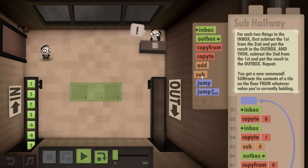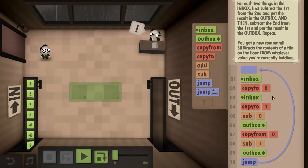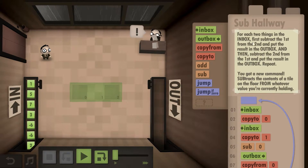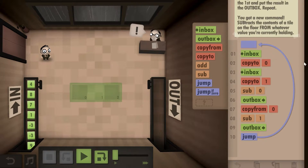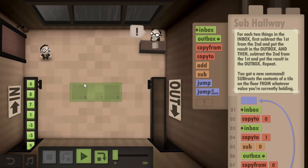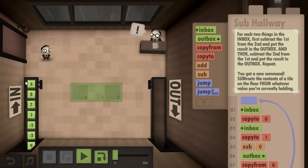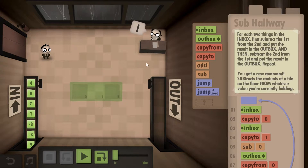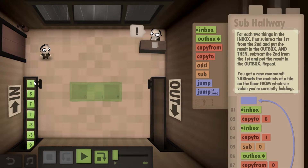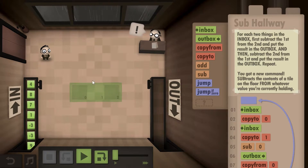We have a new command called SUB or subtract, which is the opposite of adding. For this particular level, what you need to do is pick up two numbers. First, subtract the second from the first and put the result in the outbox — in this case eight minus four gives you four. Then for the second part, you do the opposite: four minus eight, which gives you minus four, and put that into the outbox. Then repeat this for every single pair of numbers.